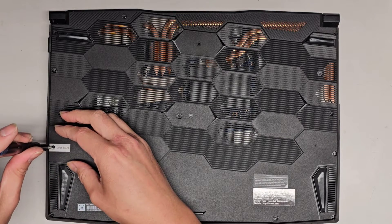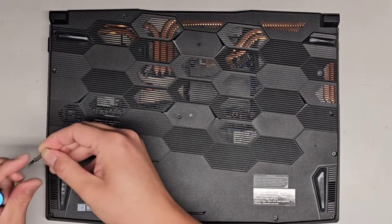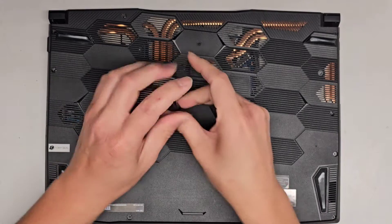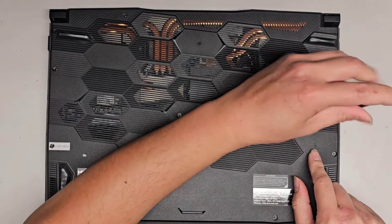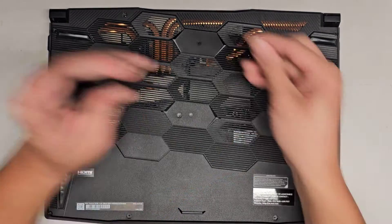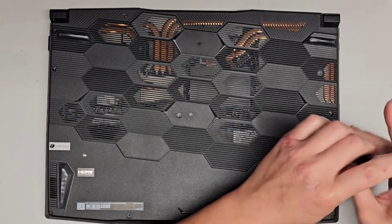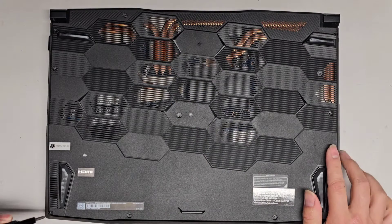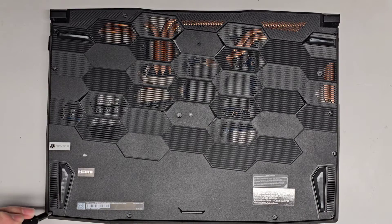This screw has a factory seal kind of in the way, so I need to use a magnet to pull it out easier — there we go. Also, there's this little hole here which is most likely a battery reset. So if your computer is having issues turning on, try using a small folded-out paper clip or a pin to push and hold there — you should feel it click. Let's go ahead and continue getting the rest of the screws out.